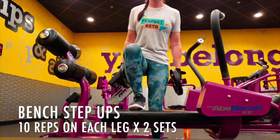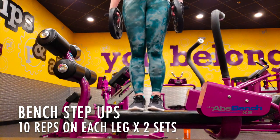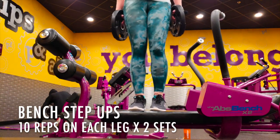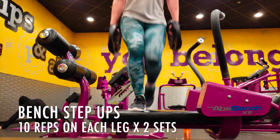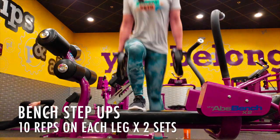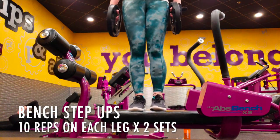Bench step ups — 10 reps on each leg. I'm holding my 10-pound plates, but you don't have to. At home, if you have a chair that will support your weight, just step up on it. If you have stairs, that works great too. You just step up, touch, and come back down. This might look easy but it's not — I assure you, you're going to feel that burn in your legs so much.